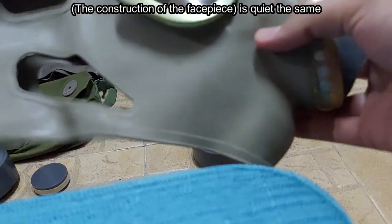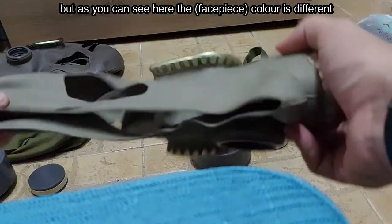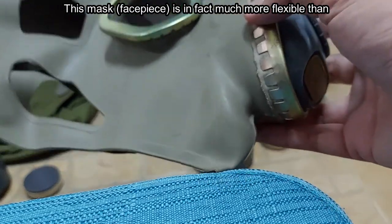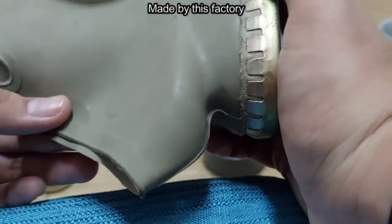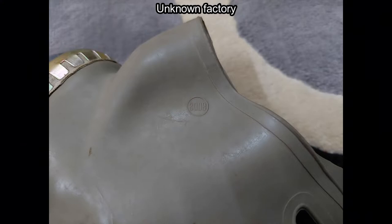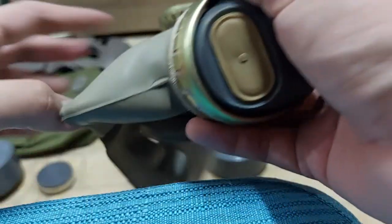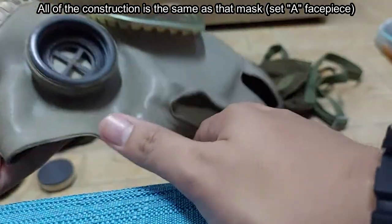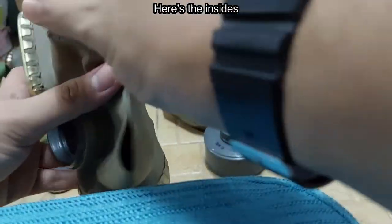For Set B, it is quite the same, but as you can see here, the color is different. This mask is in fact much more flexible than the mask made by the other factory. All of the construction is the same as that mask. Here is the inside.